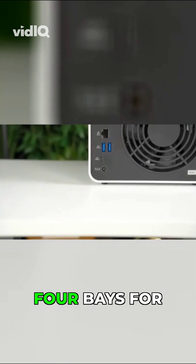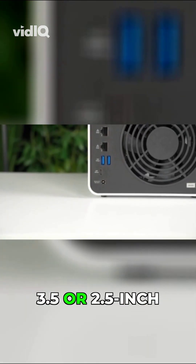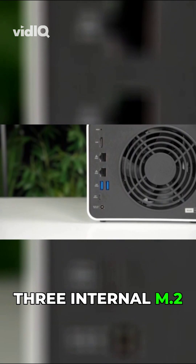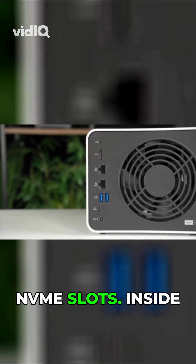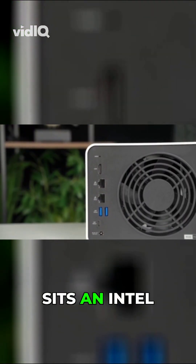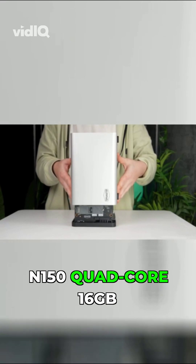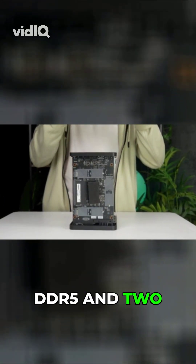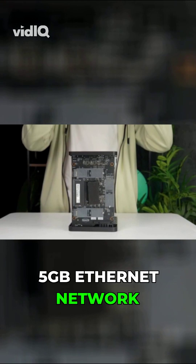With this unit, you get 4 bays for 3.5 or 2.5 inch SATA drives and 3 internal M.2 NVMe slots. Inside sits an Intel N150 quad-core, 16GB DDR5, and 2 5GbE Ethernet network ports.